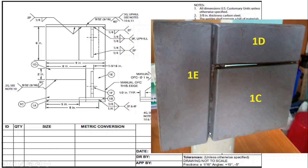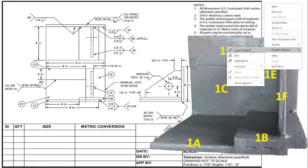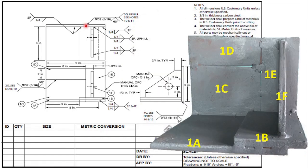Single V groove, 60 degree included angle, and here you will have to weld in 3g position — vertical uphill. The preparation is 30 degrees on 1d and 30 degrees on 1e, giving you a 60 degree included angle. You have to do the 3g uphill position welding from the outside on this side.